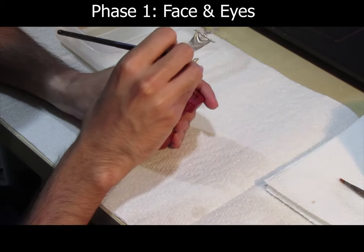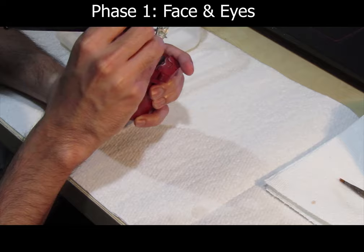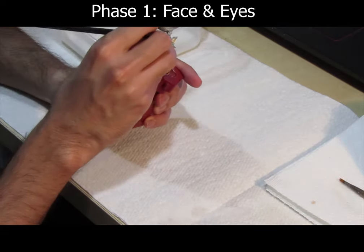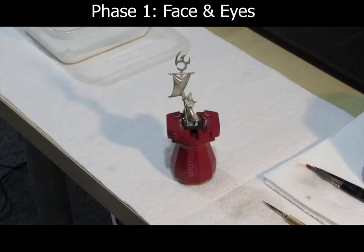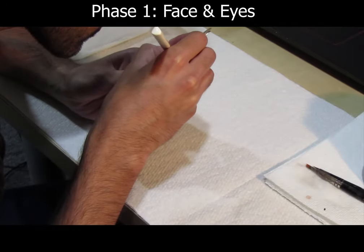Paint the face with Reaper MSP's Fair Skin. Then paint the upward bits with Reaper MSP's Fair Skin Highlight.